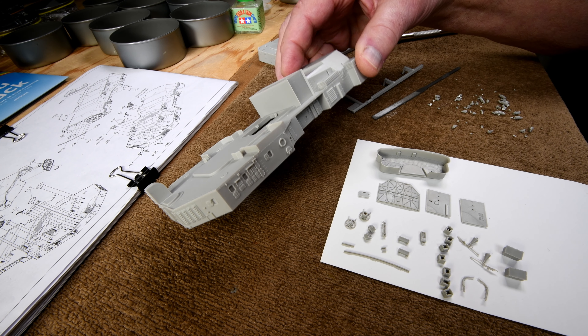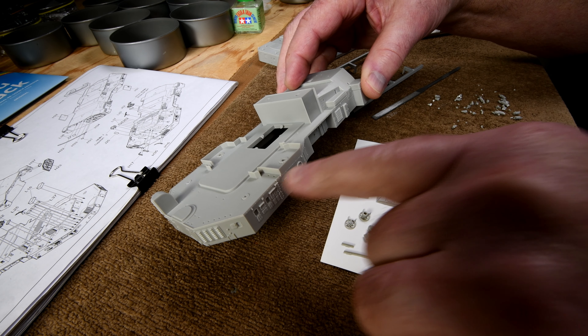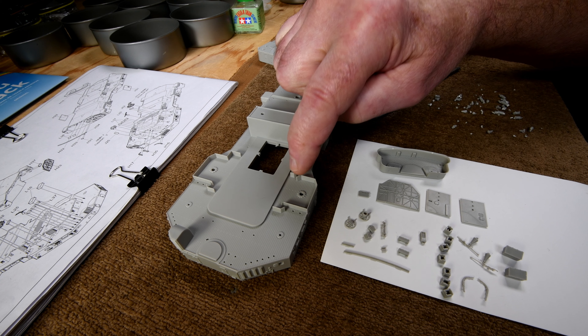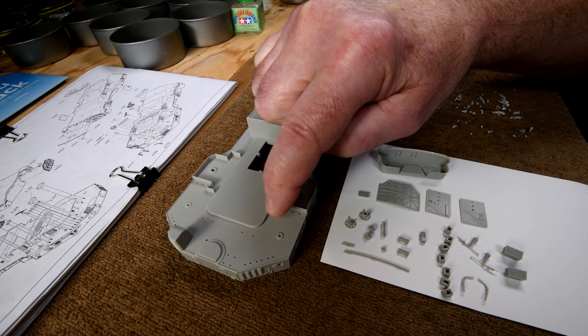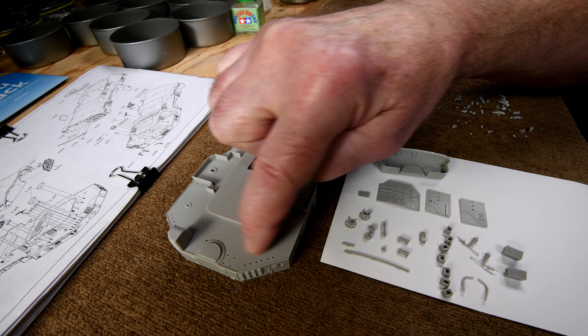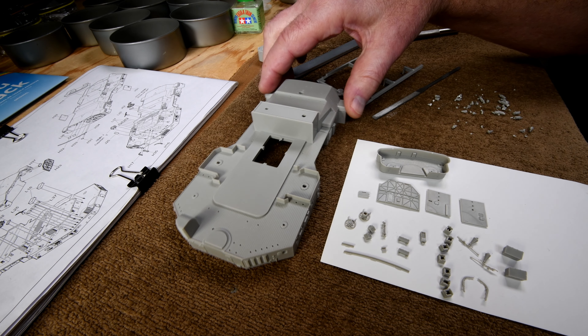We do have to paint this. I guess we'll be using the light gray on the sides, and probably dark gray on railings like this, and some sort of deck tan on this, because you can see it's clearly supposed to be the teak planking.